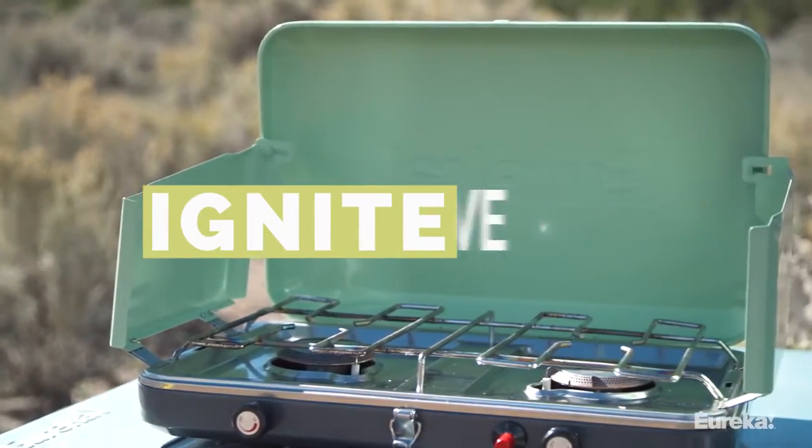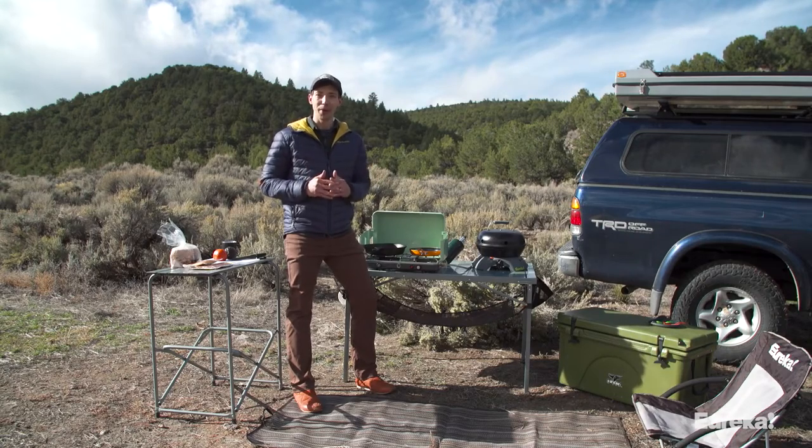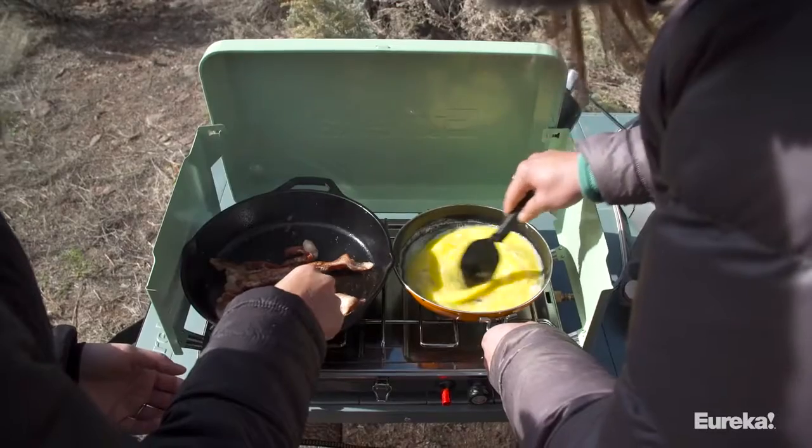Hey guys, today we are checking out the Eureka Ignite stove. This thing is awesome, I love it. It's the perfect stove for a weekend of car camping with friends, and today I'm going to walk you through what it's all about.